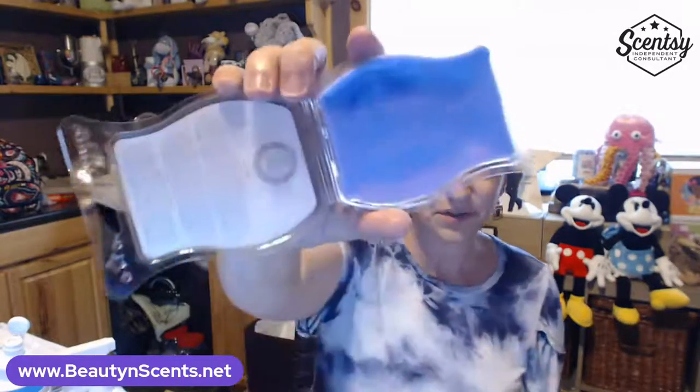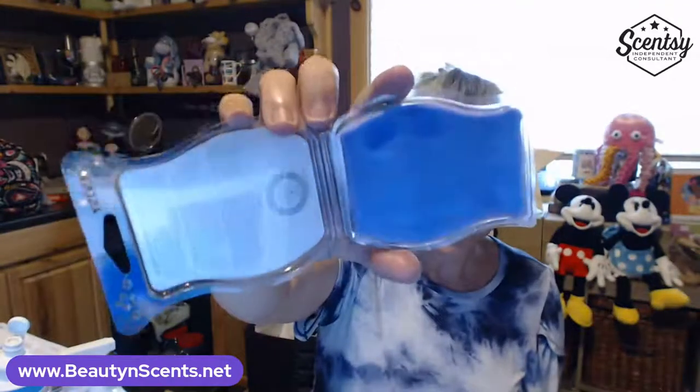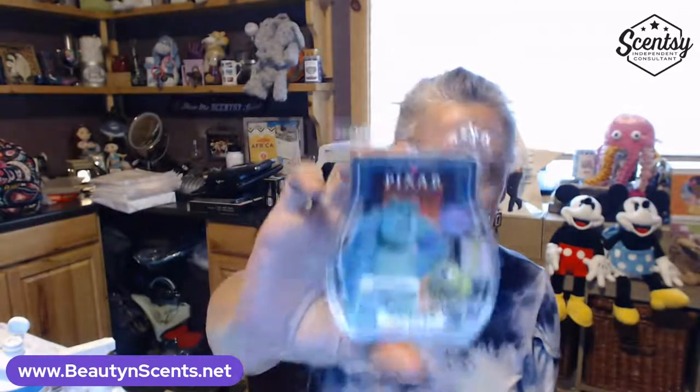Then I have Monsters Inc Metropolis — oh, look at the oil in that one! You can see the oils in it. Love it. So that is Monsters Inc.